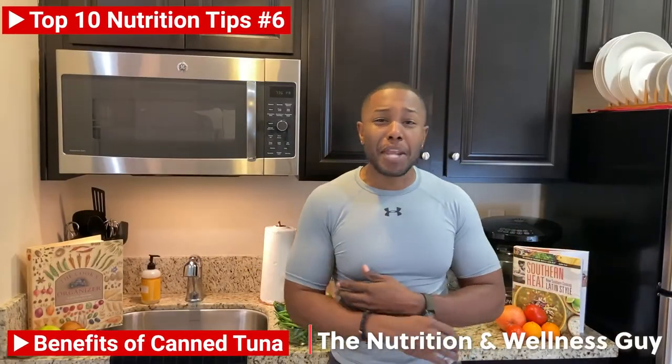Hey, what's up world? It's your nutritional wellness guy, me, Chef D, and I'm back with another Nutri-Tip. Today, it's all about tuna.